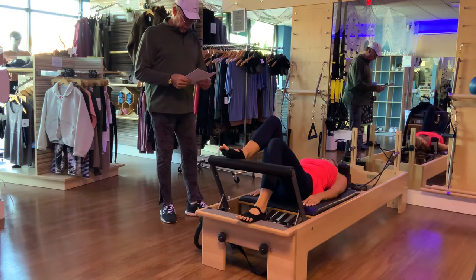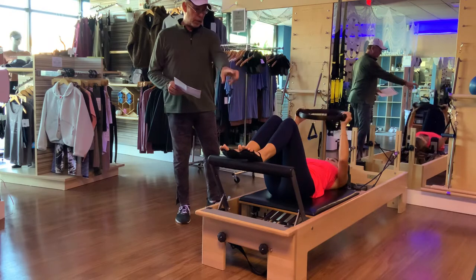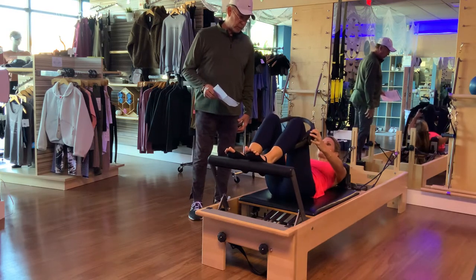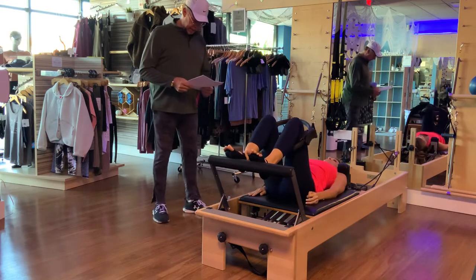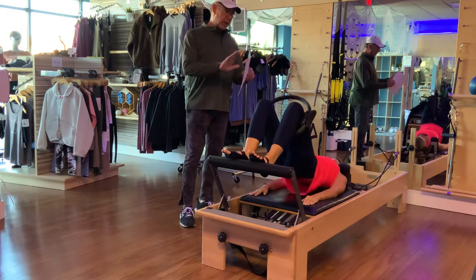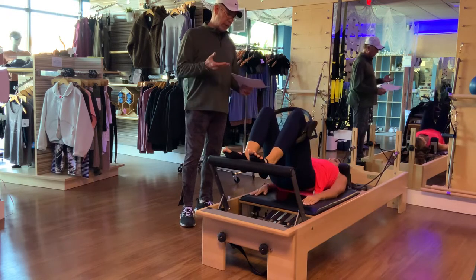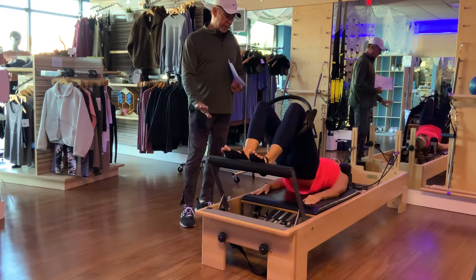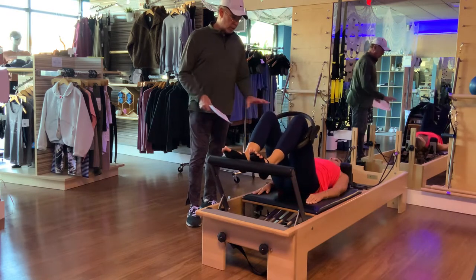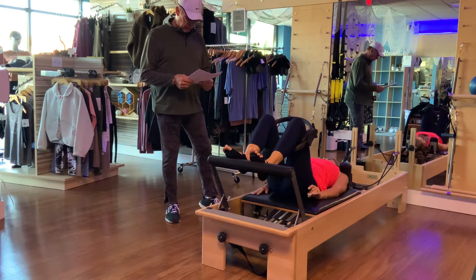Now both legs on the reformer. Thread your legs through the magic circle, up just above the knees at thigh level, feet parallel. Give me a hip hinge up, then articulate down. Next hip hinge up, come up and give me three pulses on that circle, then hip hinge down. Hip hinge up, three pulses, articulate your spine down. Next, articulate up, three pulses, then articulate your spine down. Legs out of the circle.